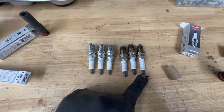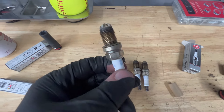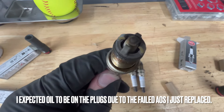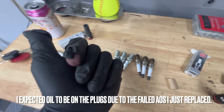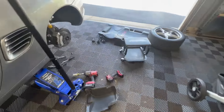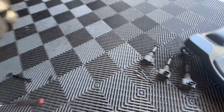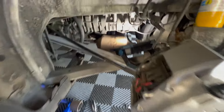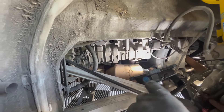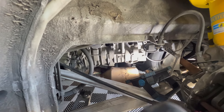Here's a look at the old spark plugs versus the new spark plugs. You can see they're not too bad — they're not coated in oil like I expected, and the coils weren't coated in oil as well. So that's a good sign that the spark plug tubes aren't leaking. When I had that thicker 5/8 socket in there, it was turning and rubbing on that spark plug tube, so hopefully I didn't damage the seal on it at all, but we'll see.